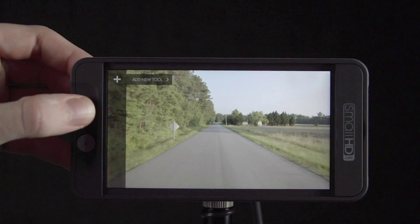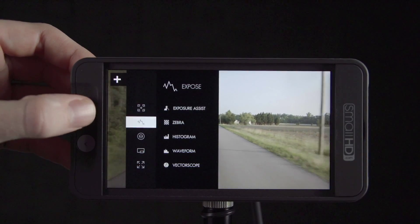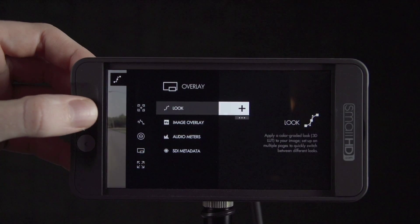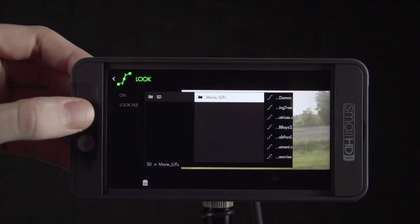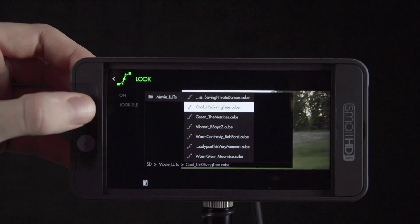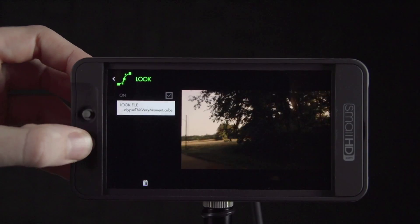Next, insert the SD card into the monitor. Add looks to pages by clicking the joystick and navigating to Look and selecting the plus icon. Press right to edit and choose Look File to browse the SD card. You can see the Movie LUTs folder we threw on earlier and we can select a look from there.